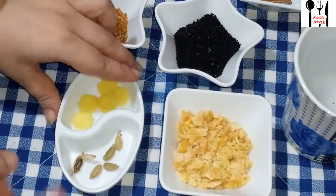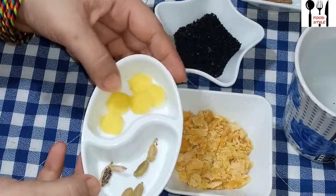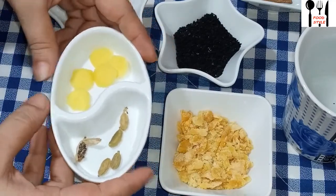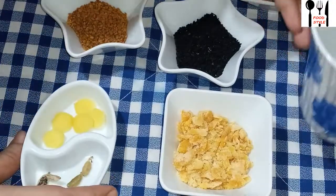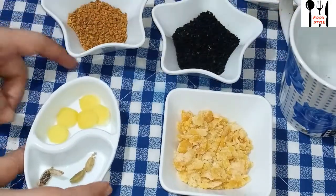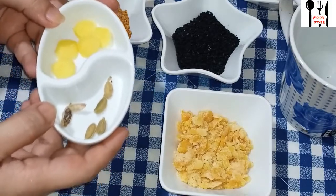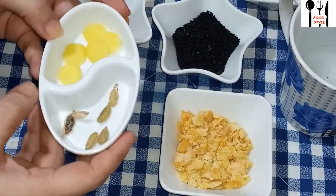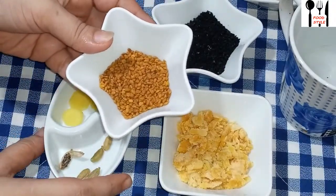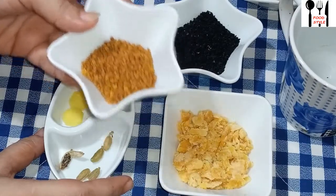First of all, I have here an ingredient. I will use this ingredient to make a drink. For one cup, I will use another ingredient. I will use 2 salchis and add them to water. I will use 1 chai chamcha — add 1 chai chamcha.